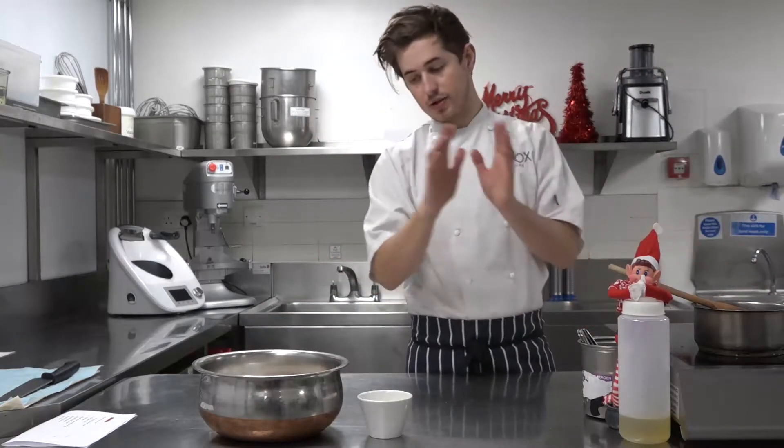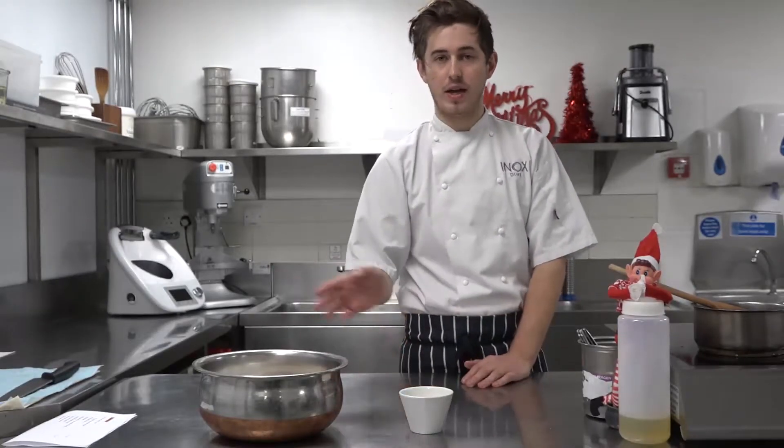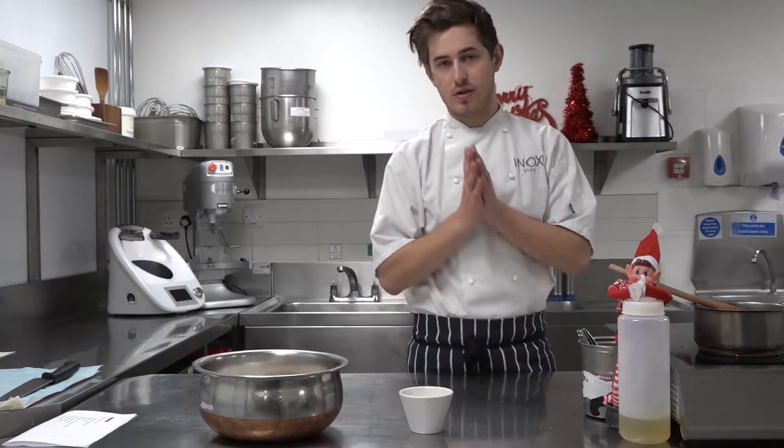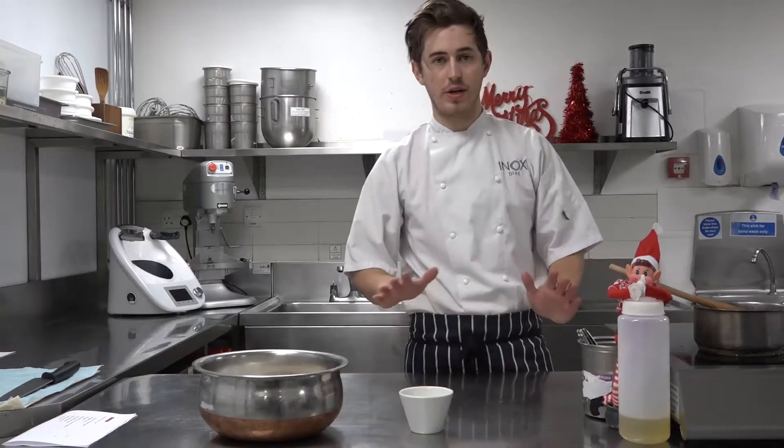Obviously if we added that too hot, it would curdle our egg, which would make our mix inedible and we'd have to start again. So just to minimise that risk, don't pour that in red hot because you will cook your egg, which is what we don't want.